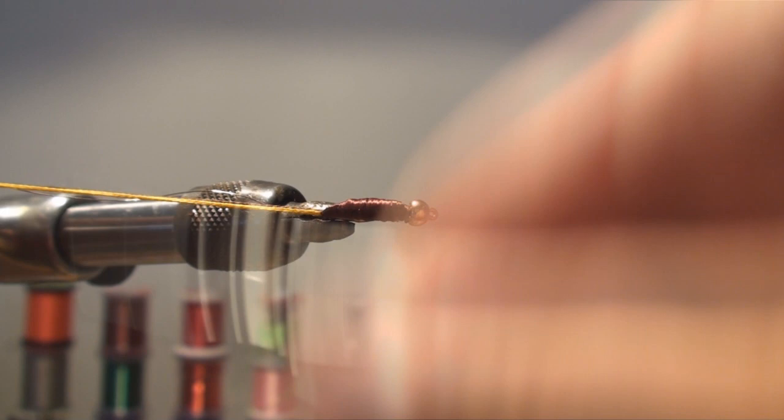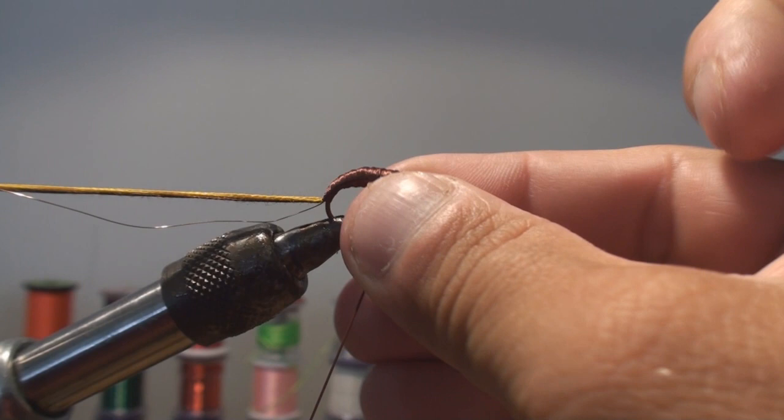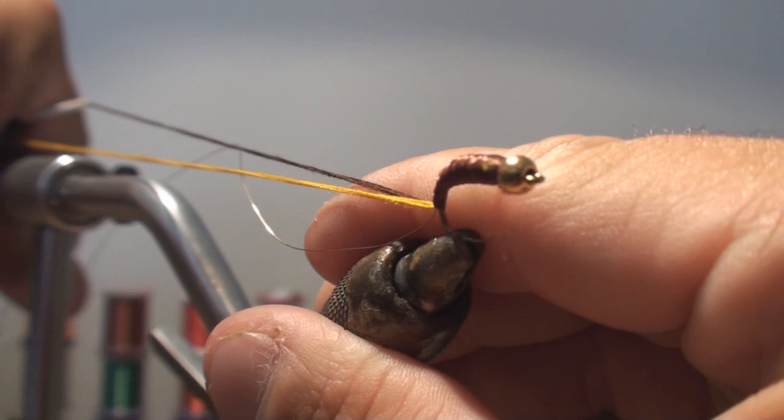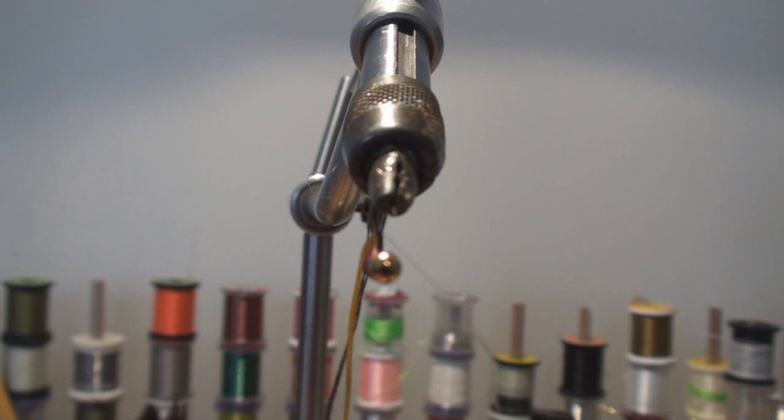I'm going to make sure there's a really good taper — very important that there are no rough spots, just smooth. There we go. I'm going to half hitch this, then turn my vise, just like that, facing me. Now I'm going to turn it upside down to do the weaving.